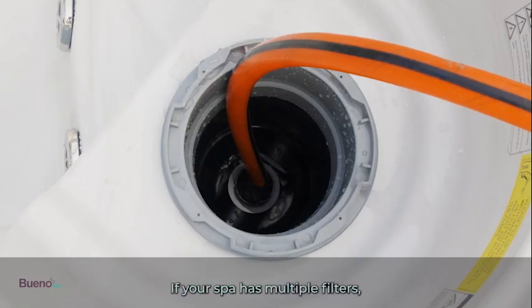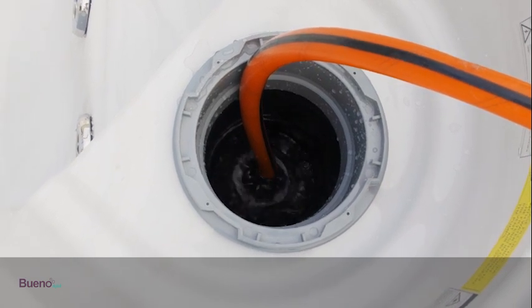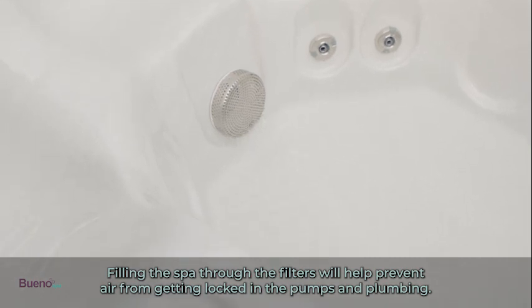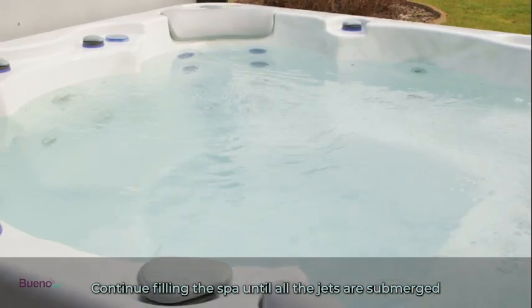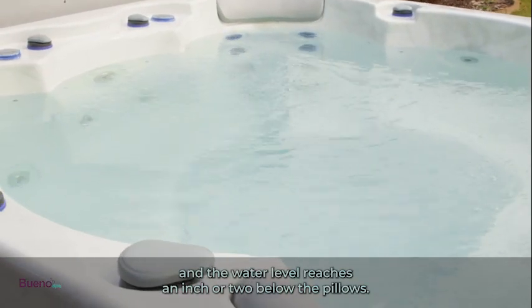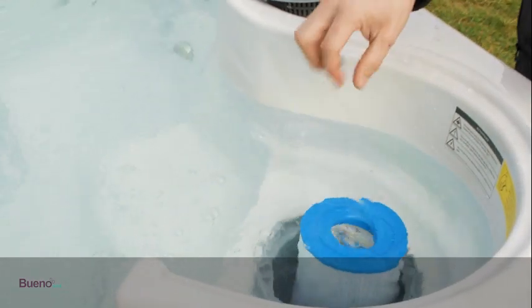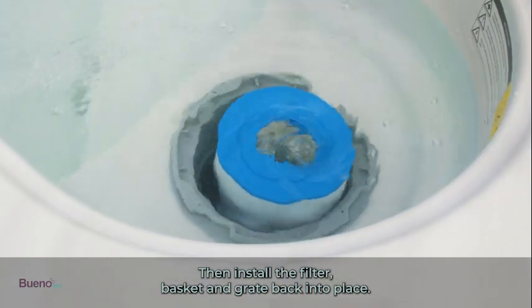Place the garden hose into the fitting at the bottom of the filter compartment. If your spa has multiple filters, rotate the hose between the fittings every couple of minutes. Filling the spa through the filters will help prevent air from getting locked in the pumps and plumbing. Continue filling until all the jets are submerged and the water level reaches an inch or two below the pillows, then install the filter basket and grate back into place.